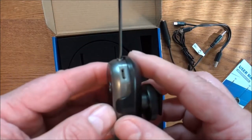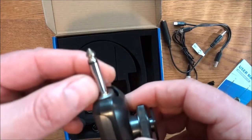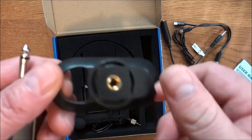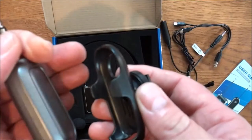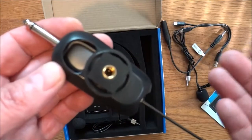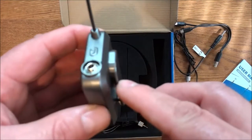This here is the transmitter — this is where you're going to charge it, that's the charging port. Of course there's the antenna, and you already know what that is. There's a quarter-inch plug, and this is the hot shoe or cold shoe mount that you can put on top of your camera. This mount even has a quarter-20 tripod mount, so you can put it on top of your camera or on a tripod.